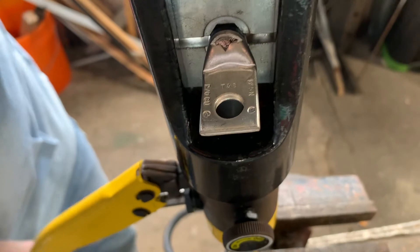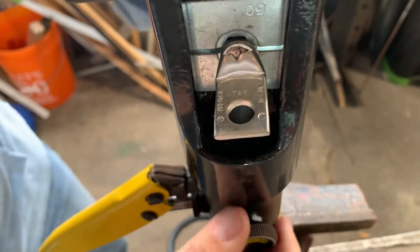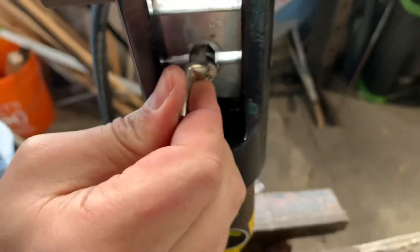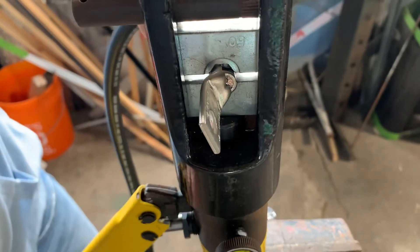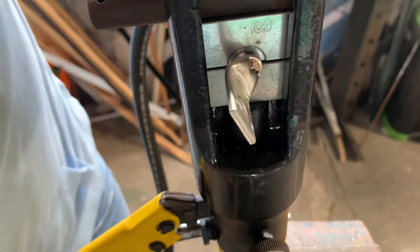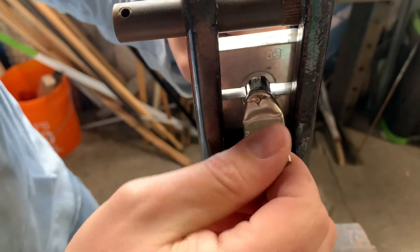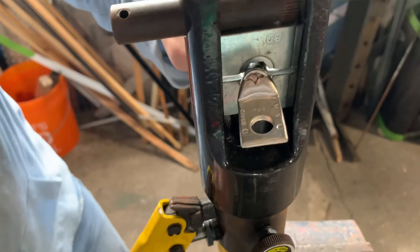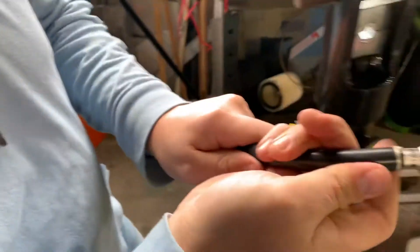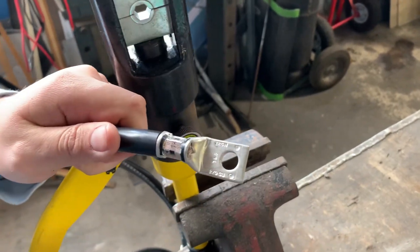I'm not going to go the whole way on the first pass, because you'll see the sides start butterflying out and we don't want too much of that. Open it back up — see these high spots? We want to get rid of them, so we're going to turn it 90 degrees and go back in. This time I'll go the whole way. There's still a little high spot, so we'll do one more pass. There — pretty decent crimp. I could go in again to get rid of that last high spot, but I'm pretty happy with it.